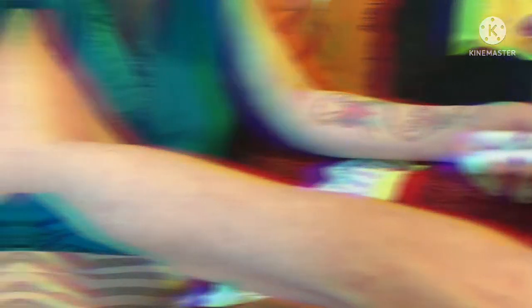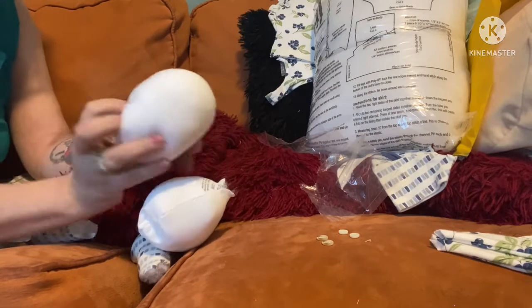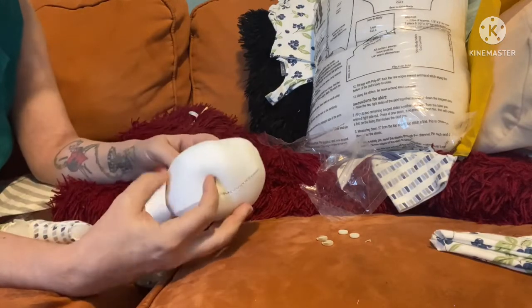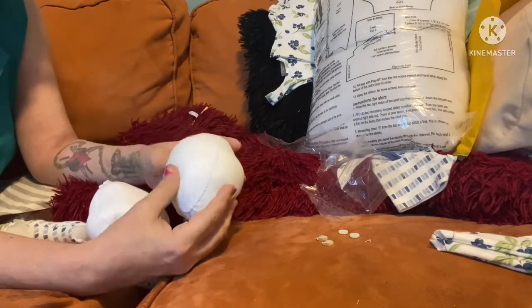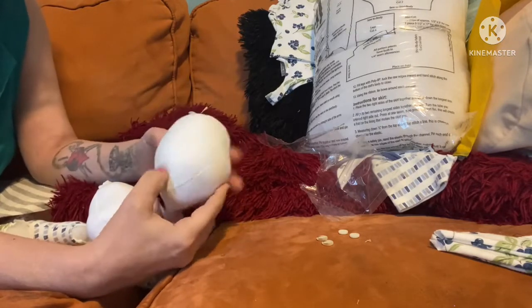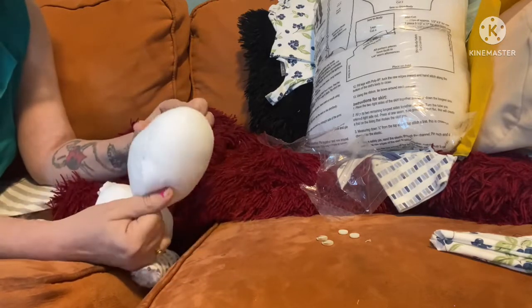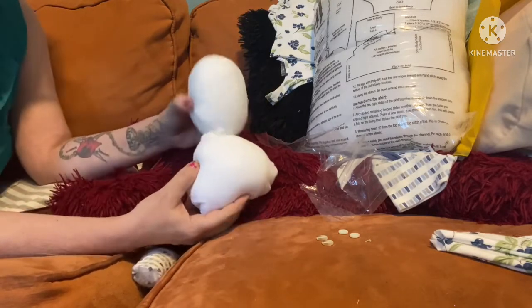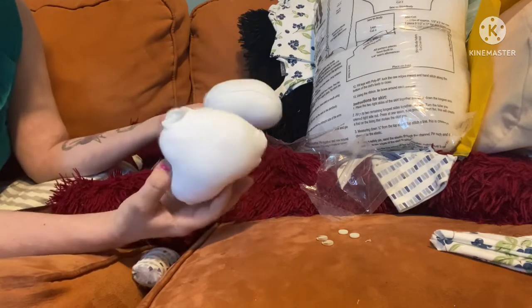I'm skipping showing you how I sewed it all together because my iCloud won't give me the footage. But here's what I got after I sewed and stuffed it. None of this is perfect — it's just what you dream up. This was the football shape I dreamed up for the head. We stuffed the body, and you just look at it and see how it's going to go and where you want things to be, because there are no rules here.